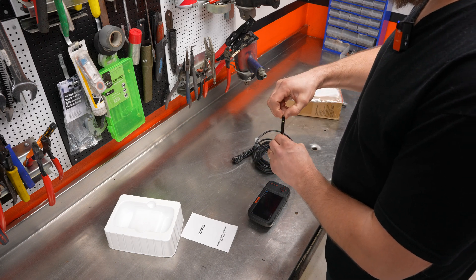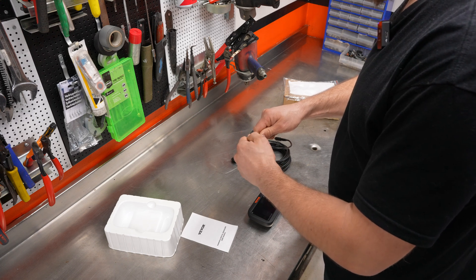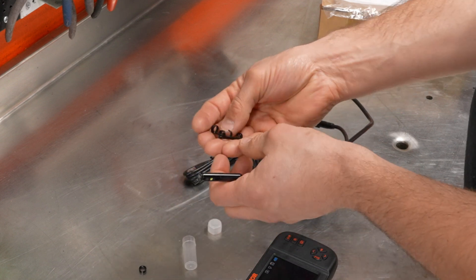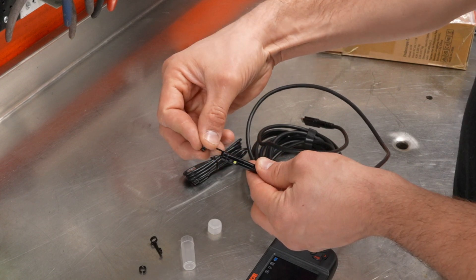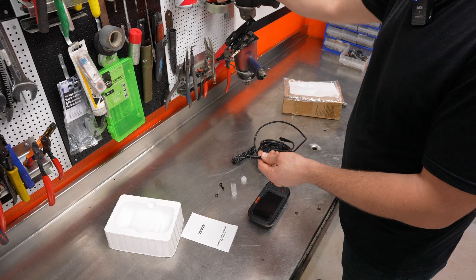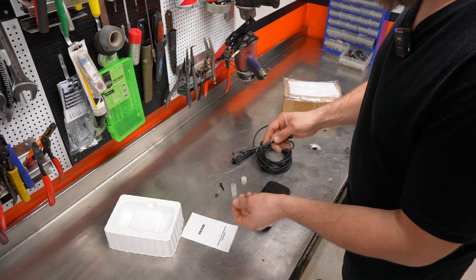If you happen to drop something into the cylinder head, there's a cap on here which protects the threads on the camera. You can just screw that off and you'll get these two accessories. You can screw them on like so — just attach them to the camera. This one is magnetic, so if you've dropped an M6 into your engine, you can go in there, see it with the camera, catch it and pull it out, which is pretty neat.